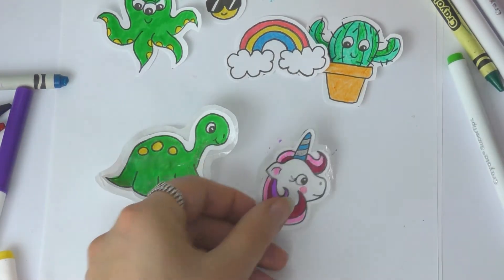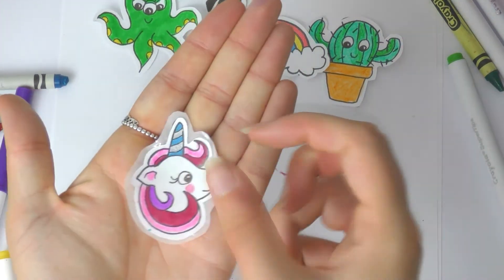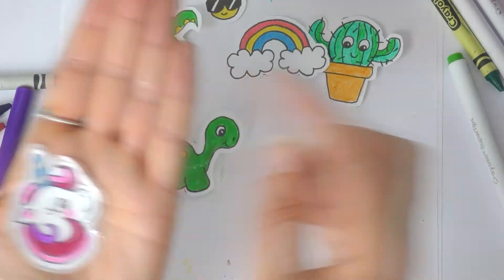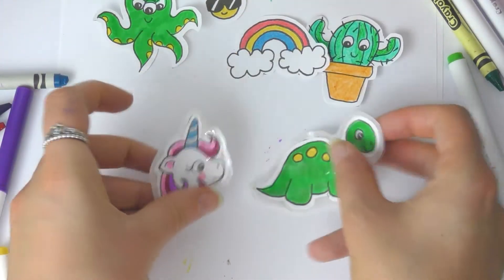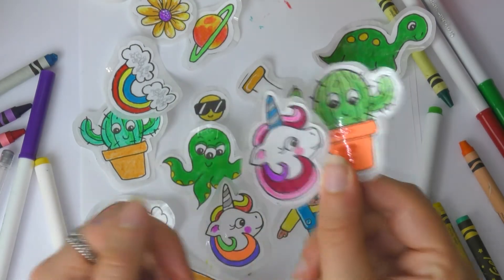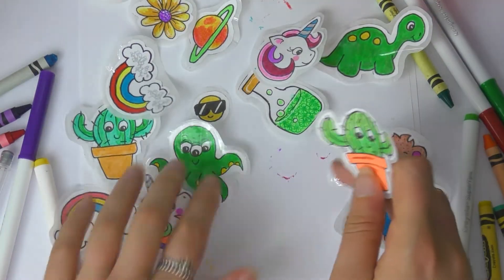When you are done you will have your stickers like this. You can either peel them and use them straight away, or you can save them for another time because the wax paper will keep the stickers sticky, like normal stickers. Here is my collection of stickers — I really like the cactus and the unicorn, and I'm going to put my cactus on this cup.